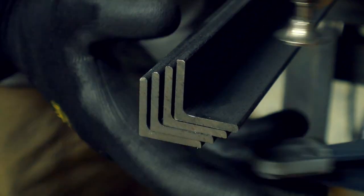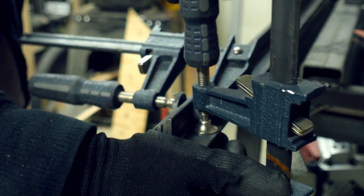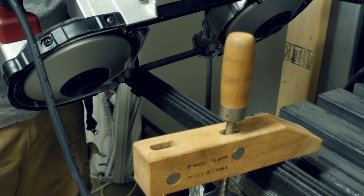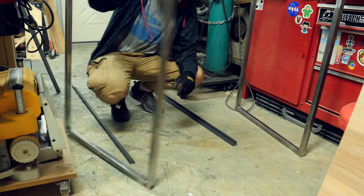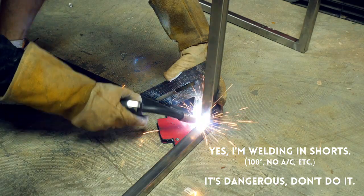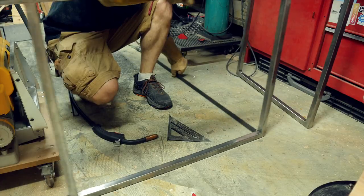To connect these two frames, I cut down four pieces of angle iron at the same time so they would be exactly the same length. These are going to kind of act as a tray for some wood paneling to sit in later on. I used the metal cutting bandsaw and it cut right through these. I laid them out, put them in between the frames, and used a square and a magnet to make sure that they were square in two directions before tacking them in place. Yes, I'm wearing shorts — it was extremely hot. Don't do it, it's dangerous.